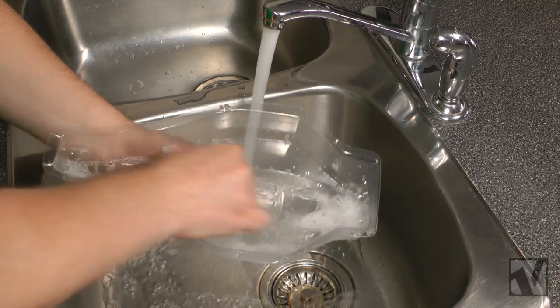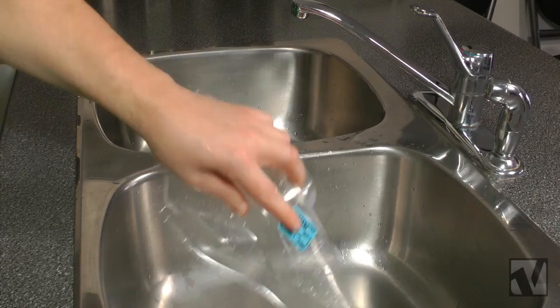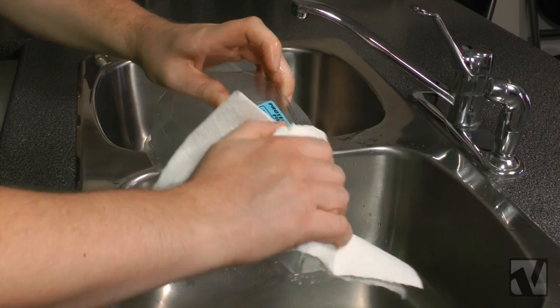I use a paper towel and get the suds going on the soap and really wash the inside well. Rinse it out really well and make sure there's zero soap residue. And then afterwards, dry it out thoroughly with a lint-free towel or a paper towel. Just make sure that there is absolutely no moisture left inside the body.